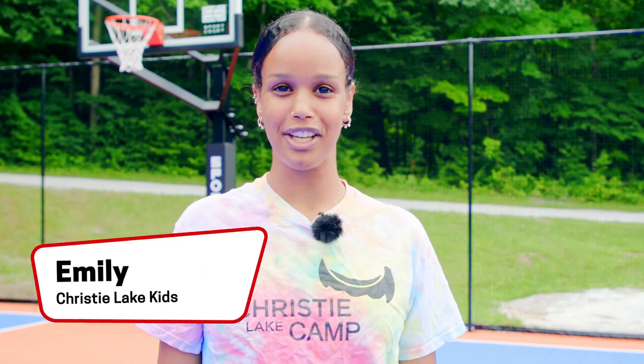Hi, my name is Emily here at KC Lake Camp. I'm going to be showing you how to make a proper layup, and for this week's Summer Challenge, you're going to need a basketball.